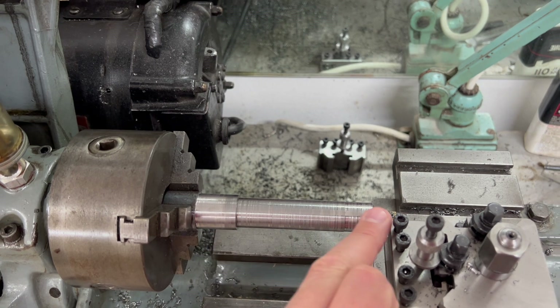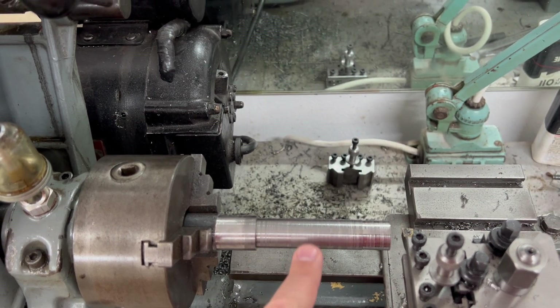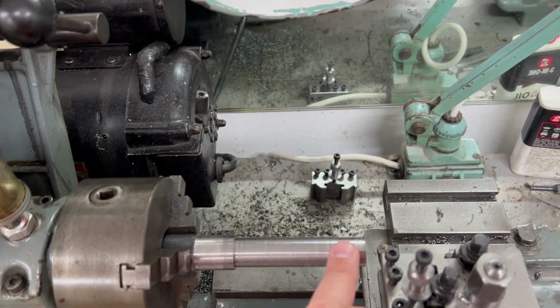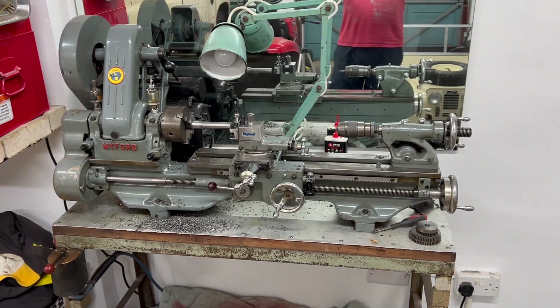Basically, I'm going to machine this shoulder down and then bring this all to one level. I'm not sure I'm going to do the recess, because I'm not really sure what it really adds. And then we'll check both ends - that's the plan today.